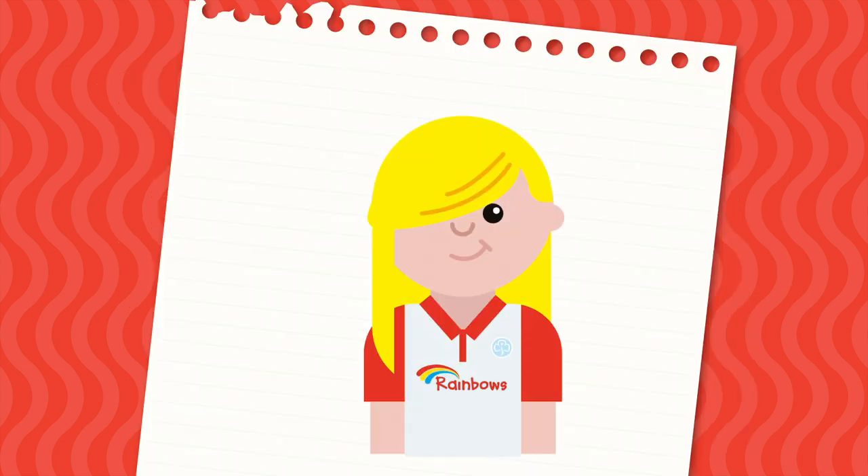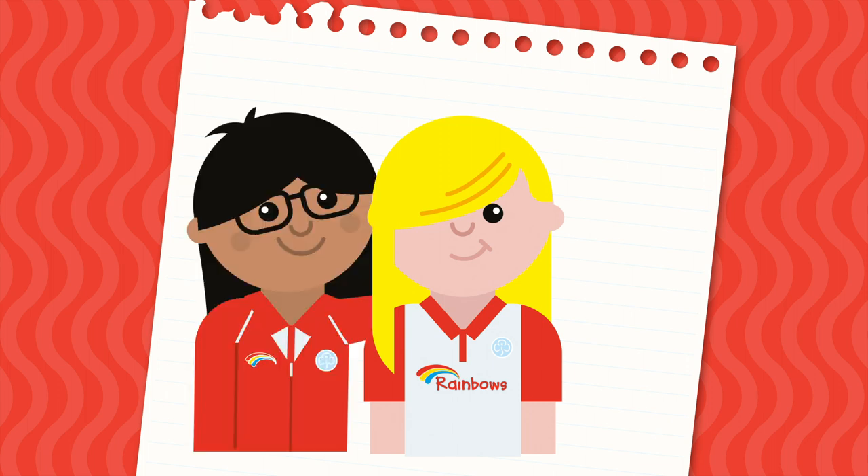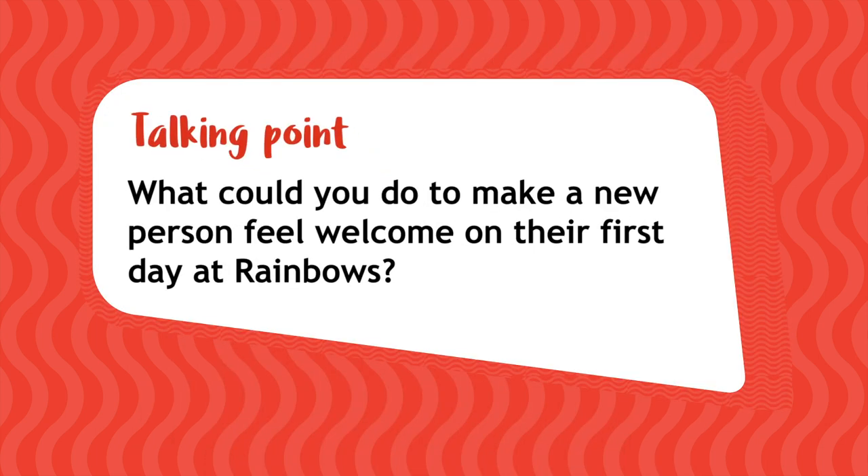Let's imagine someone new is joining your unit next week. They are excited to be a Rainbow but aren't sure what that really means. They're looking forward to meeting everyone but they're very nervous that they won't make any friends. What could you do to make a new person feel welcome on their first day at Rainbows?